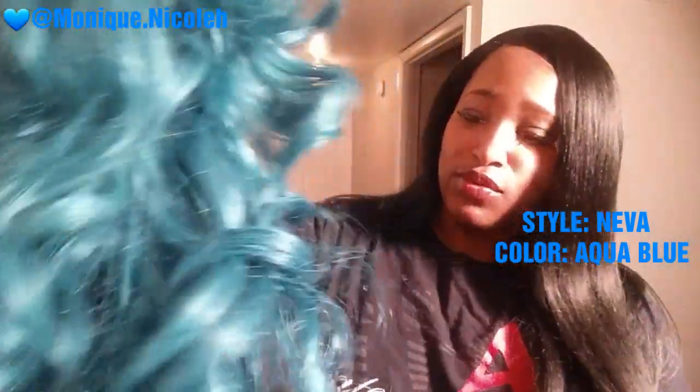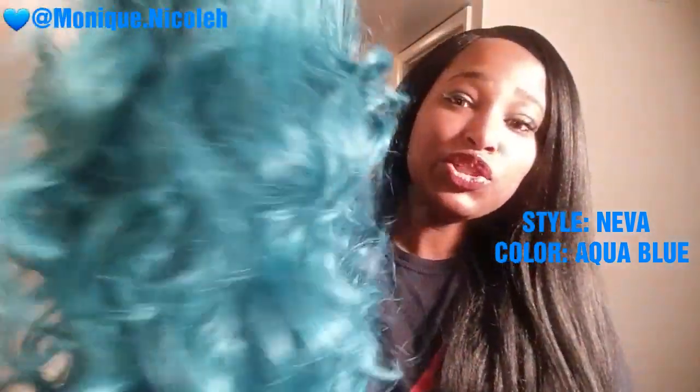The reason why I got blue was because when they shipped this unit the lace was ripped. I spoke with customer service — they apologized and responded back really fast, by the way — and they sent me out another unit of my choice free of charge. So I decided to go with something a bit extreme. When I come back I'm going to show a style with this unit, with my makeup all done.